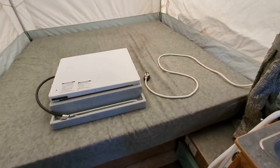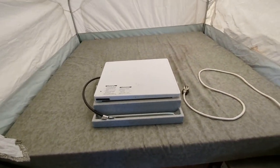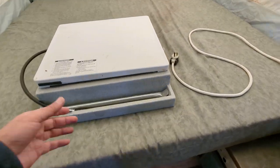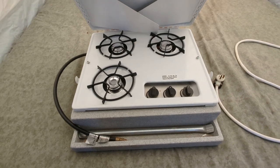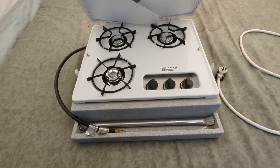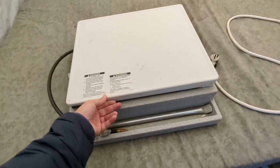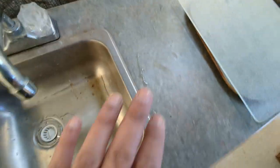There's another bed back here — also queen or possibly slightly larger than queen. Here is the stove — a three-burner stove, never really used inside. You can connect it outside to the propane outlet we saw earlier, or place it on top here and connect to the gas lines down here.